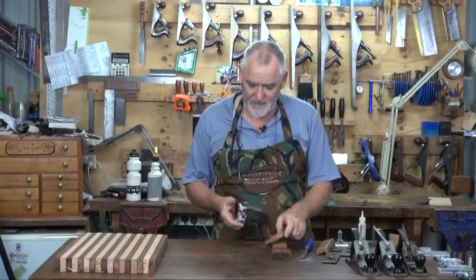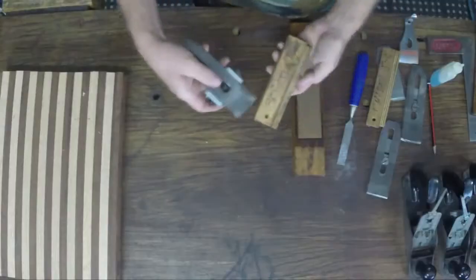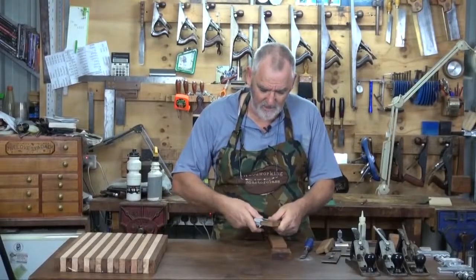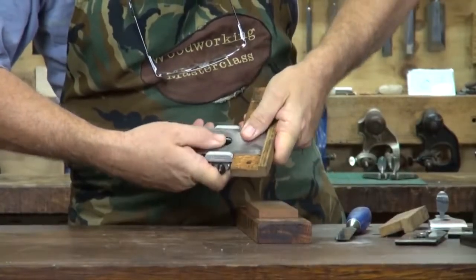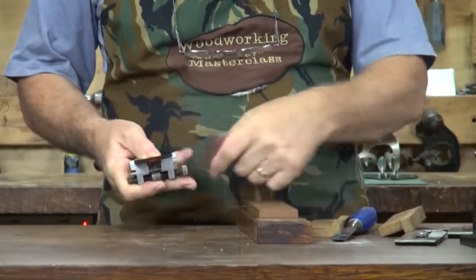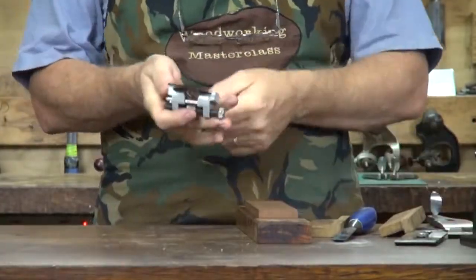All I have to do now is just nip that blade up a little bit, put the edge of the jig up against the honing guide, and just move it in so the honing guide comes up to the edge. Nip up the side bit - locking caps make good screwdrivers. And there we go.